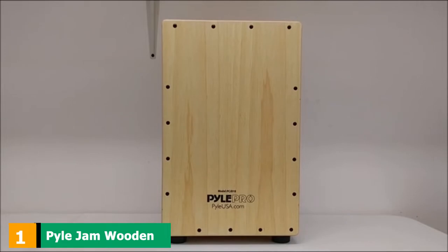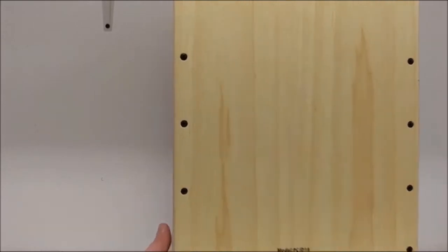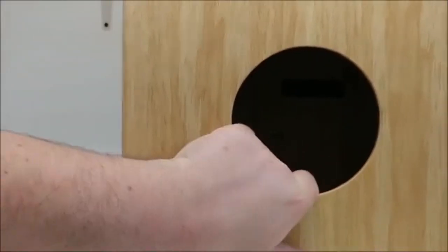At the first position of our list, we have the Pyle Jam Wooden Cajon String Percussion Box. First in our sights is a nice offering from Pyle. Known for their fantastic speaker enclosures, a percussive box with top-notch acoustics is not really too much of a leap. It is handcrafted from birch wood and is pretty durable with a great natural tone. It is a string cajon which gives the slap a little distortion.